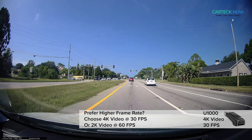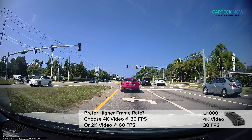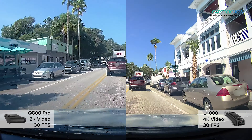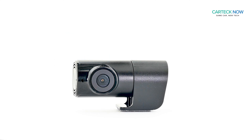But the most important new feature in the U1000 is — you guessed it — the 4K video. Still at 30 frames per second, the U1000 gets a bump in video resolution compared to the Q800 Pro. The front camera is now 4K Ultra HD, and the bundled rear camera comes in at 2K.